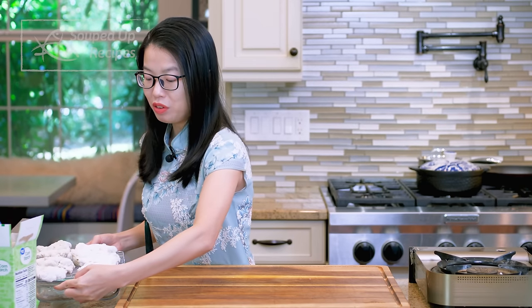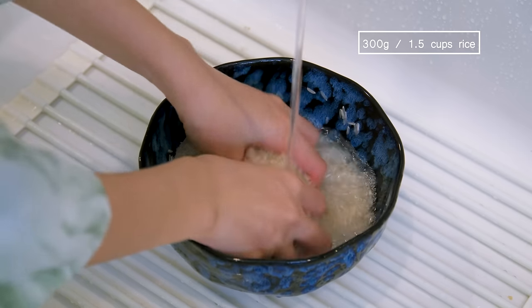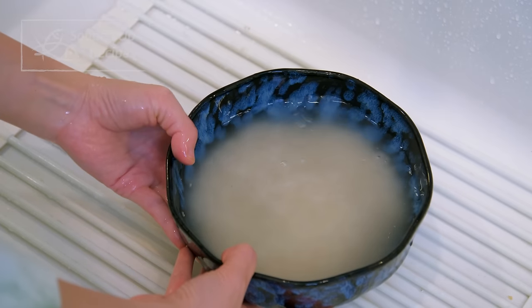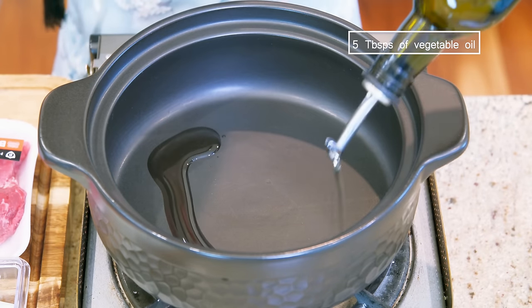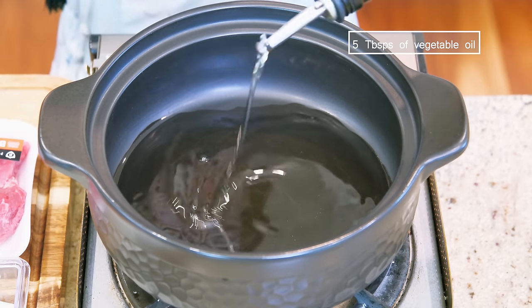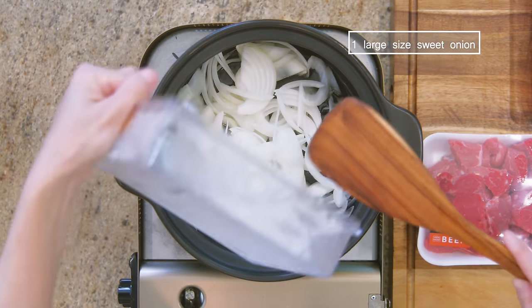That gives you plenty of time to work on the Uzbek pilaf. Wash two-thirds cup of rice several times — I'm using basmati, but jasmine also works. Soak the rice with clean water for 1 and a half hours. I recommend using heavy-duty cookware such as a cast iron pot, a Dutch oven, or a clay pot. Add 5 tbsp vegetable oil — I know that looks like a lot, but this is the authentic way and the rice won't taste good with less oil.